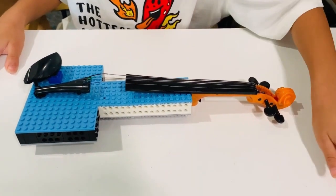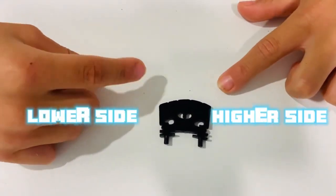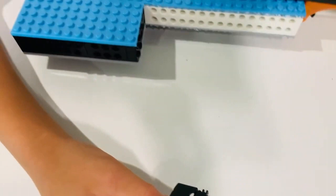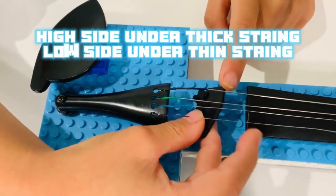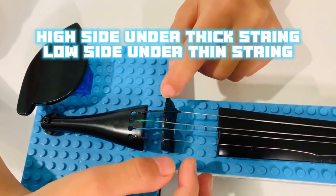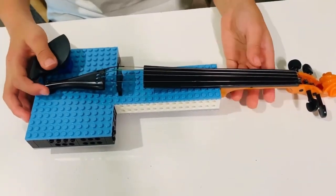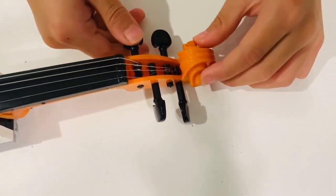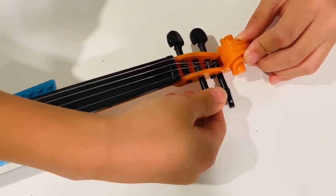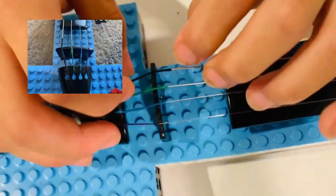The chin rest is done. Now we can move on to the last step: the bridge. If you look at the bridge, it is not entirely symmetrical — one side is higher and one side is lower. You might also see that there are some poles; these poles will attach to these little holes, so attach them and make sure that the higher side is under the thicker string. If your bridge is too loose, you may want to tighten up the pegs by turning them, while making sure that the strings are on the grooves.